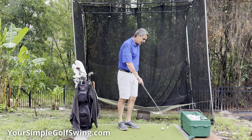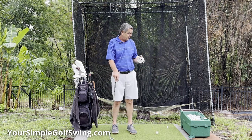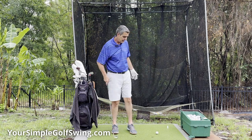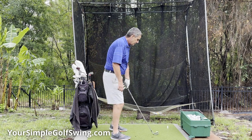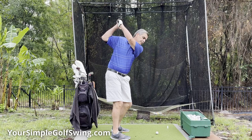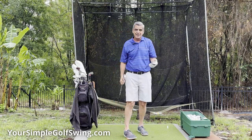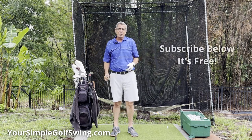It's a great little device. I absolutely love it, and I do recommend it because it allows you to get more repetitions in without all the bending over, especially when you're hitting your driver. I just fill it up with golf balls and swing away. It's a great little addition to your backyard practice area. Thanks for joining me. Have a great day.